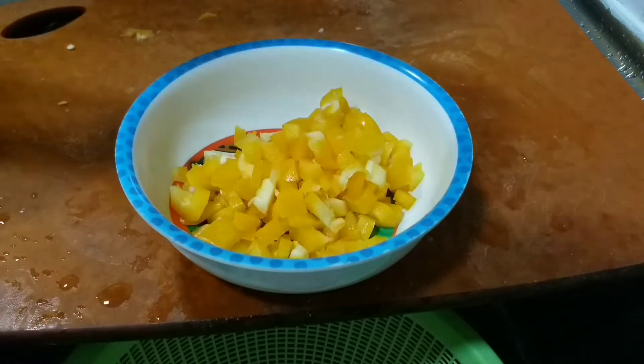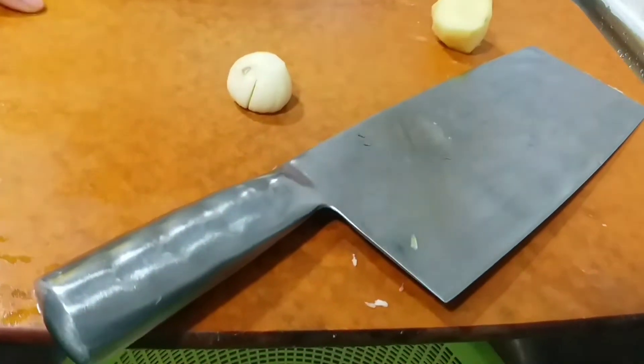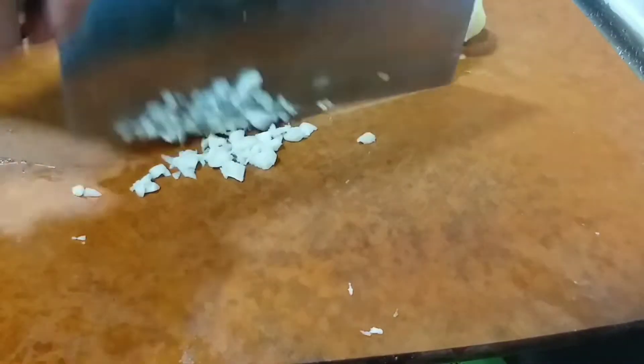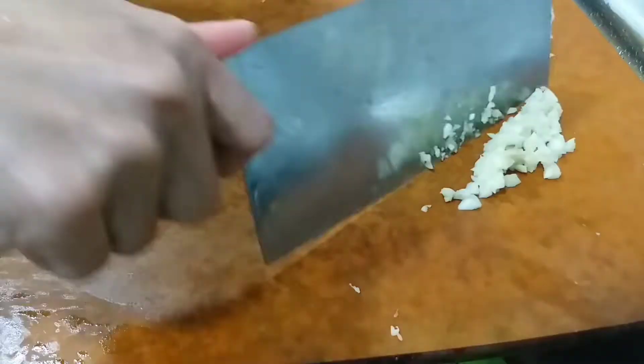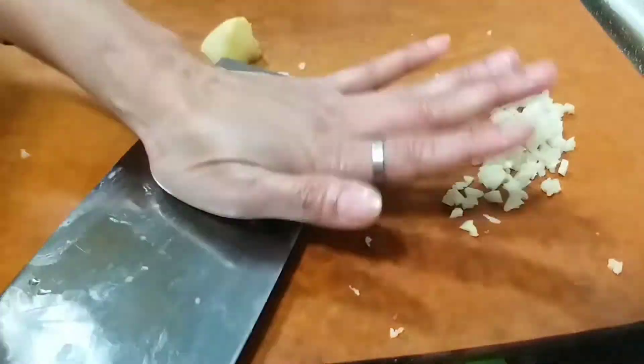After that, we are going to cut our garlic and ginger. We are going to mince the garlic and even the ginger — just make it mince. Be careful with the knife. Set aside, and we are going to mince our ginger.